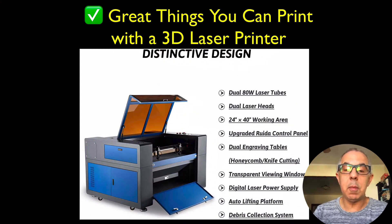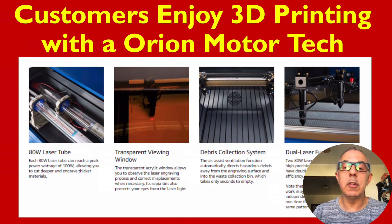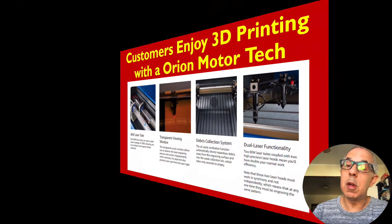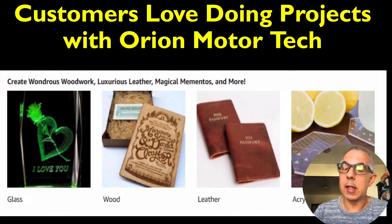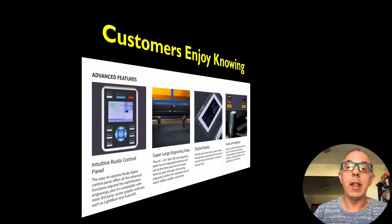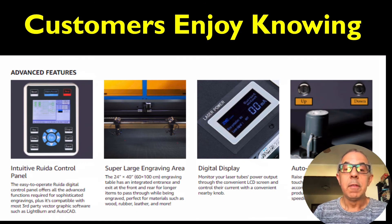Great features include a transparent viewing window, power supply, auto lifting platform, and debris collection. Customers are really enjoying this — they're saying great things about it. The kinds of projects they're doing include glass, wood, leather, acrylic, and more. It also has advanced features, a super large engraving area, digital display, digital auto lift platform, and a control panel LED.